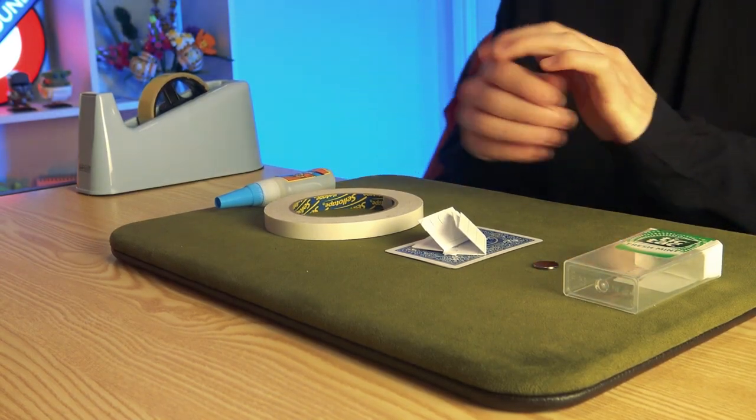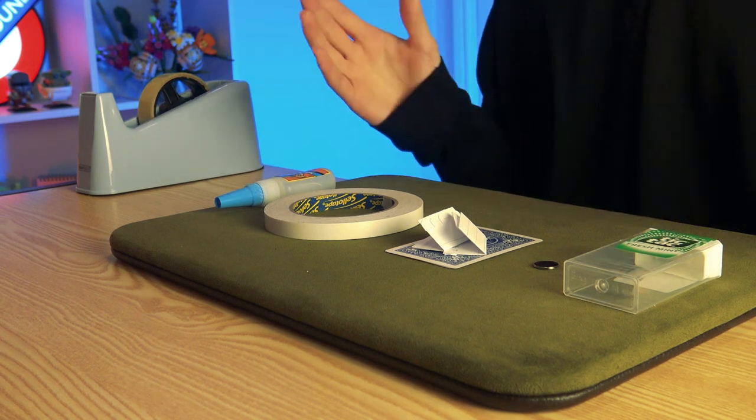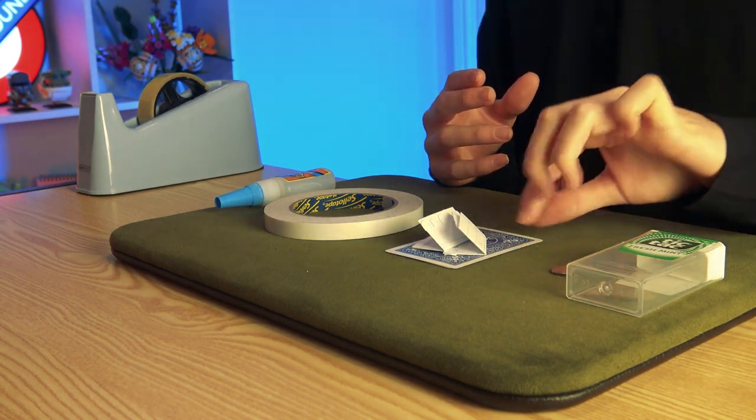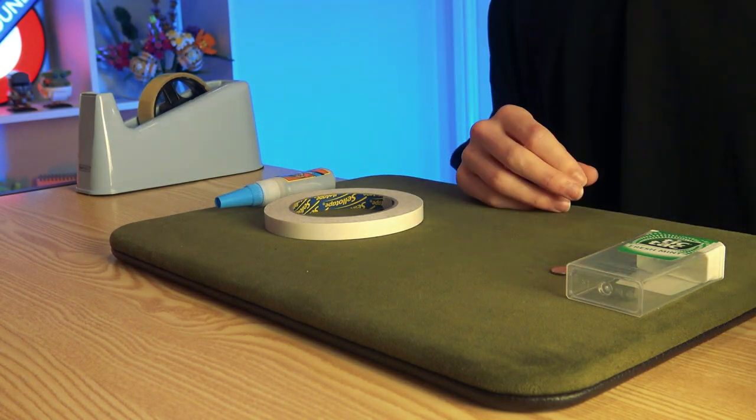Here is everything you need to make the tic-tac switching box. First things first, obviously, you're going to want a tic-tac box — that kind of goes without saying. You've also got some little magnets and the things that you want to switch, so some paper and playing cards — we'll come to those in a second.